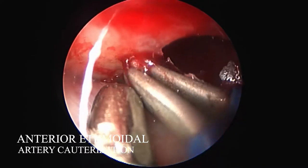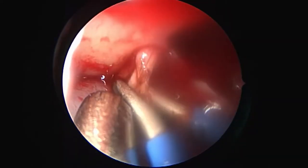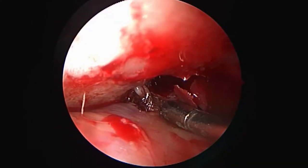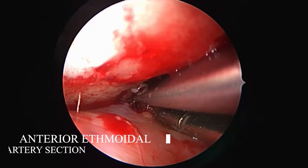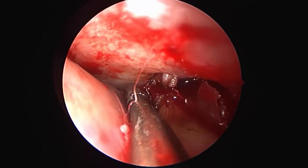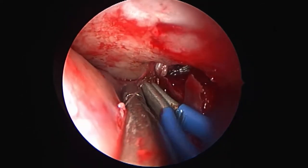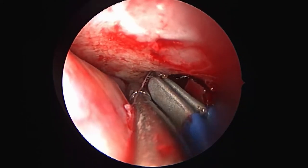We can now visualize the anterior ethmoidal artery between the lamina papyracea and the orbit. We cauterize it along its full length with bipolar electrocautery before cutting it with scissors. Cutting the anterior ethmoidal artery far from the medial wall prevents it from retracting into the nasal cavity and allows us to further cauterize it if arterial backflow bleeding occurs, as is the case here.